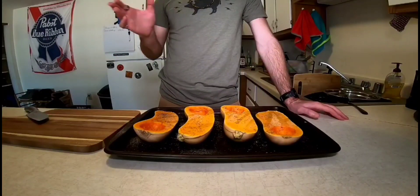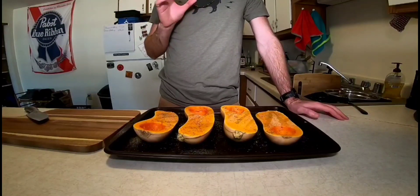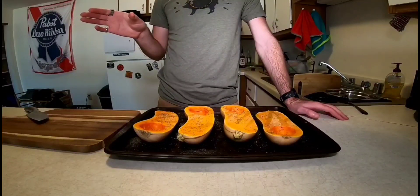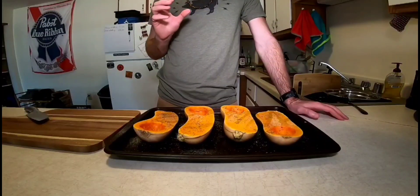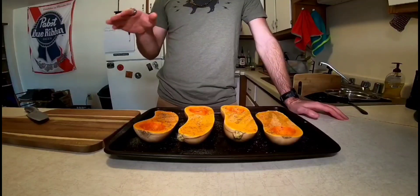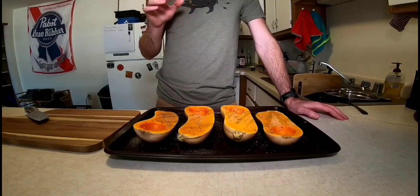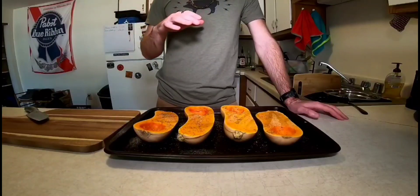While the squash is cooking, that's a good time to make our pasta if we're going to make it ourselves. The standard recipe for pasta is one egg per cup of flour. For lasagna noodles, maybe throw an extra egg yolk in there just to give it a little bit more richness. Roll out your pasta, and then get a pot of water boiling like you're going to cook it normally and throw your lasagna in.